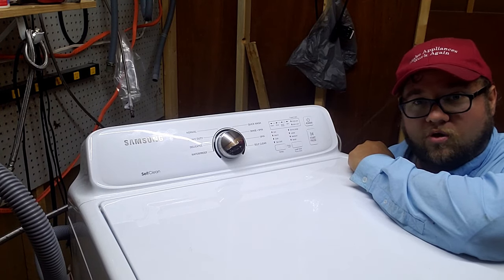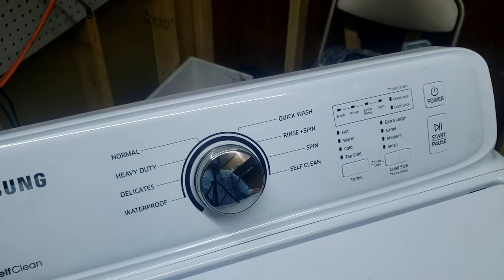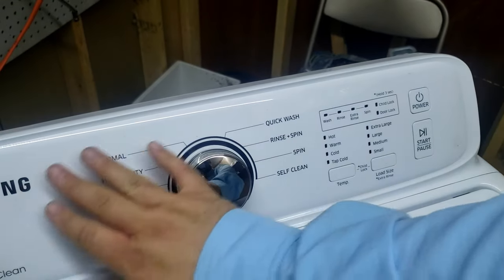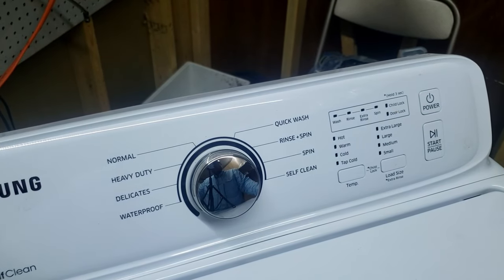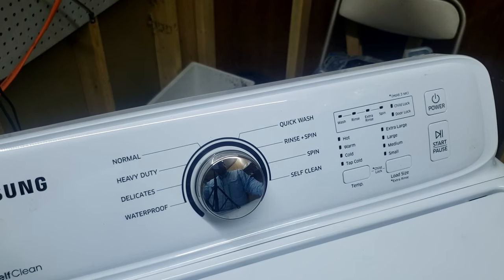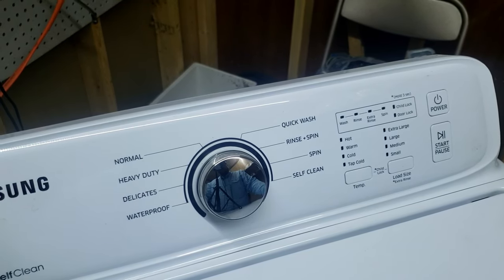Let me show you how easy it is to get this unit into diagnostics. Please note that the following diagnostic code will only work for this type of Samsung washer. If you have a panel that is stainless steel or a different color, it may have a different button configuration — this diagnostic code will not work, or at least I haven't tried it, and I know that other Samsung models may work a little bit differently.